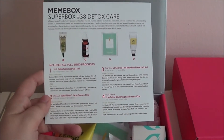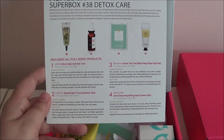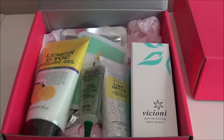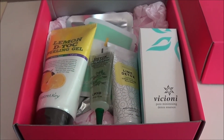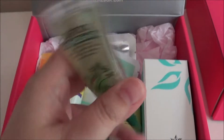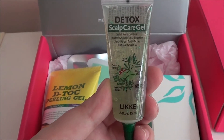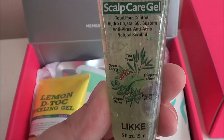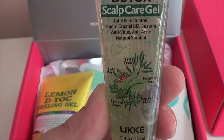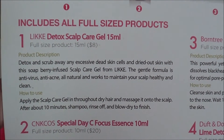I was right — I ordered these together in one of their bundle sets. This is the Mimi Box Super Box number 38, Detox Care, and this is everything inside. The first thing we have is a detox scalp care gel, total pore control.